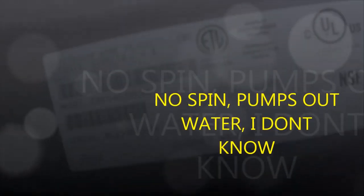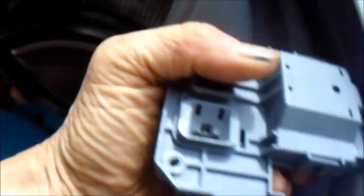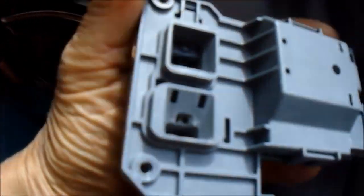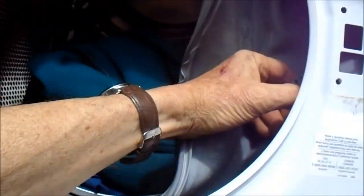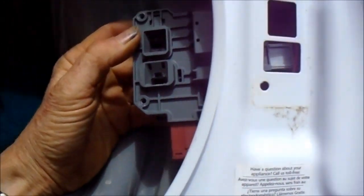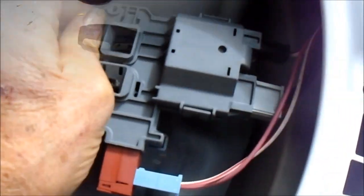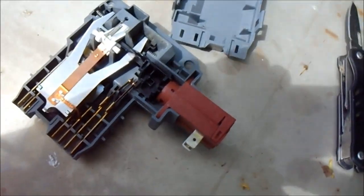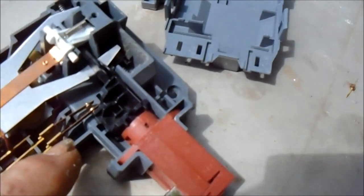This one won't spin out, so we're going to take this apart and take a look at it, see if the wax motor is shot, or see if we can hotwire it. The pump is clean on this one, so we know it's not the pump. I looked at the control board and it doesn't look burnt, so I'm going to try and fix this and see what happens.